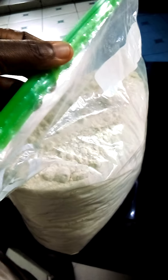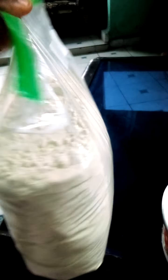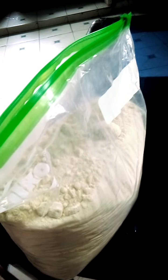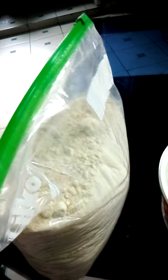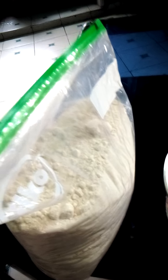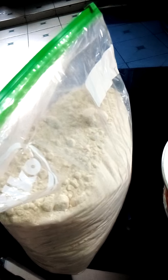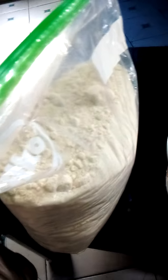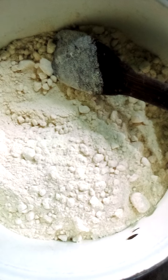Welcome to my channel. I want to show you how to mix beans flour. This is beans flour — you must have processed and ground dry beans into beans flour. You can store it in a ziplock bag like this or in a container. I'm going to show you simply how to mix it to make your sweet moi moi, your beans pudding — that's what we call it in English, and we call it moi moi here in Nigeria. I've added the quantity I want to use.